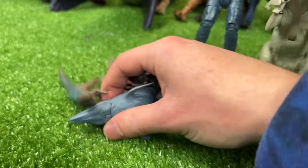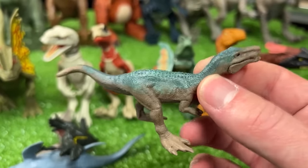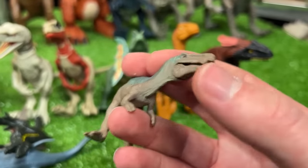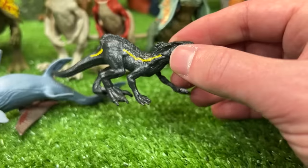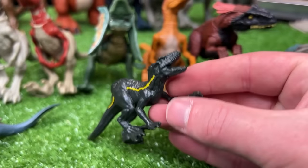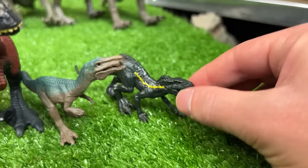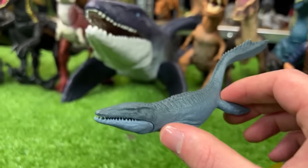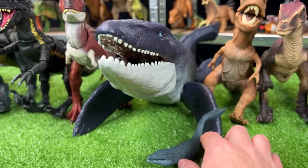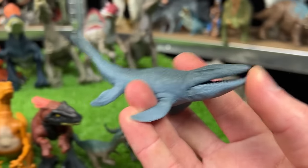And now we're on to the really small figures over here. First up is a Baryonyx with the dark brown and blue coloring, and you can open and close its jaw too. Next up is a Stalking Endoraptor figure with the gold stripe running down its side. Up next is a teeny tiny Mosasaurus figure — look how small it is in comparison to that giant figure right there, but you can still open and close its mouth.